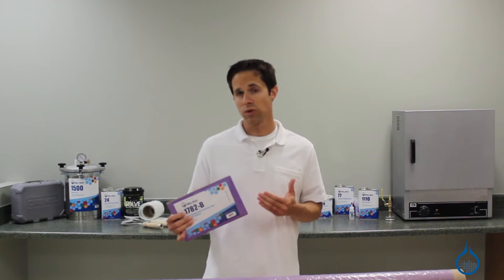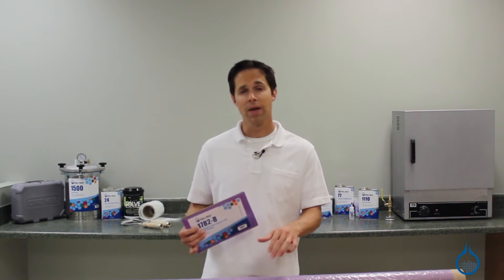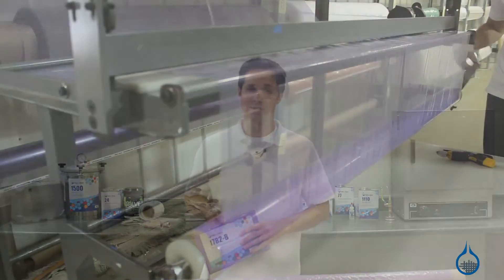Hi, I'm Steve from Fiberglast. Today we're looking at the high temperature release film parts 1782 and 1787 that we carry at Fiberglast.com.